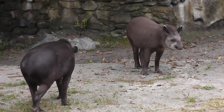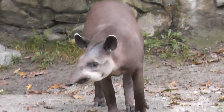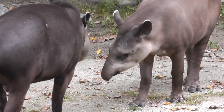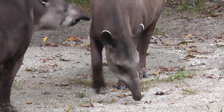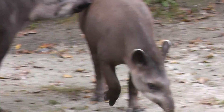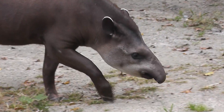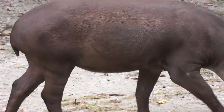The Brazilian Tapir. Most of the time we always see the black and white tapir, which is the Malaysian Tapir. But here we are from this side of the world, in Brazil, South America. This one doesn't have any color other than brown.